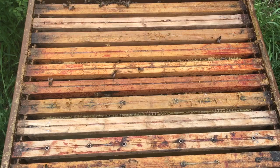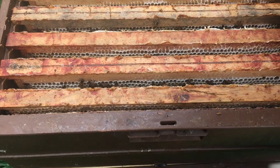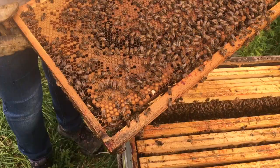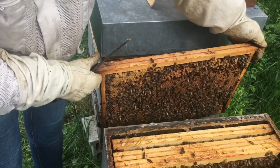We'll close the Ruche, we'll put the Ruche on the Cire Gaufrée. And we'll also put the Cire Gaufrée on the other side. Now here is the Cire Gaufrée for the studio — we'll cut the Cire Gaufrée.